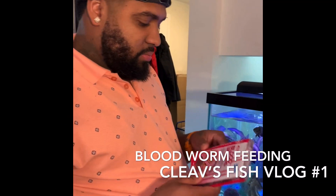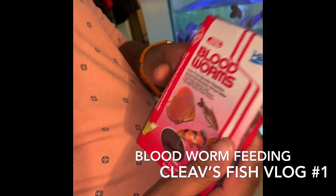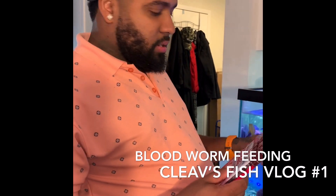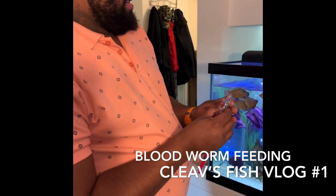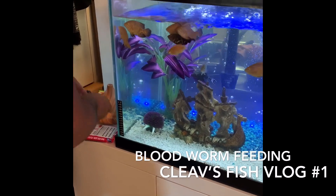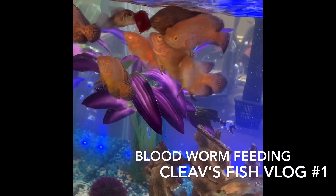We have Hikari Biopure Bloodworms — this is a good source for cichlids, pretty much any aggressive fish. I normally give my fish three hits in the water, it dissolves. You can see them start attacking it, but I have a bunch of other fish in there too.